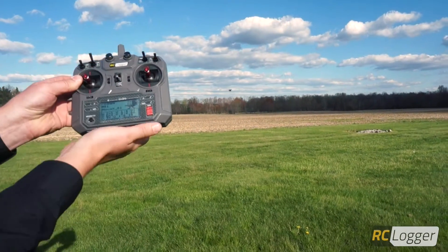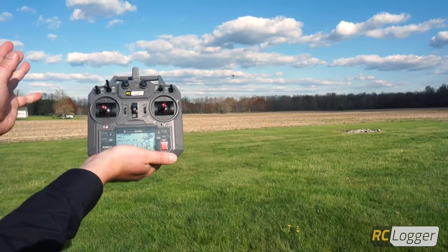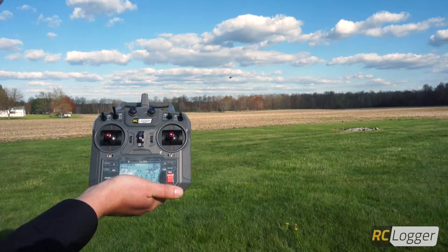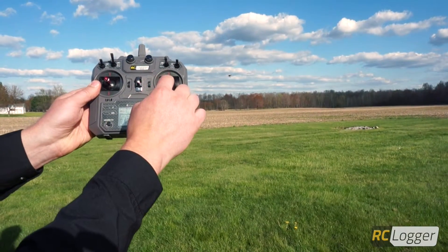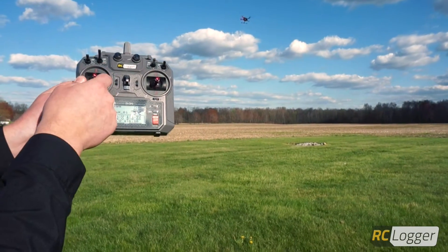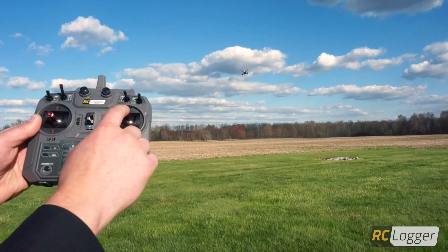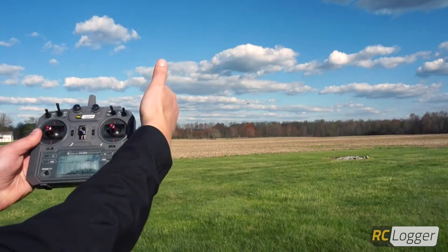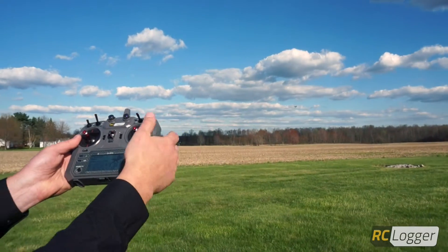The beauty of this is it helps you if you have a loss of orientation, or you're just learning how to fly your Nova without having to worry about whether it's facing you, facing left, or facing right. It will always go in the direction that you want it to, no matter which way the nose is facing. Even if the nose is facing me and I push the stick forward, it's going to go away from me — as long as the nose was facing away from me at takeoff.